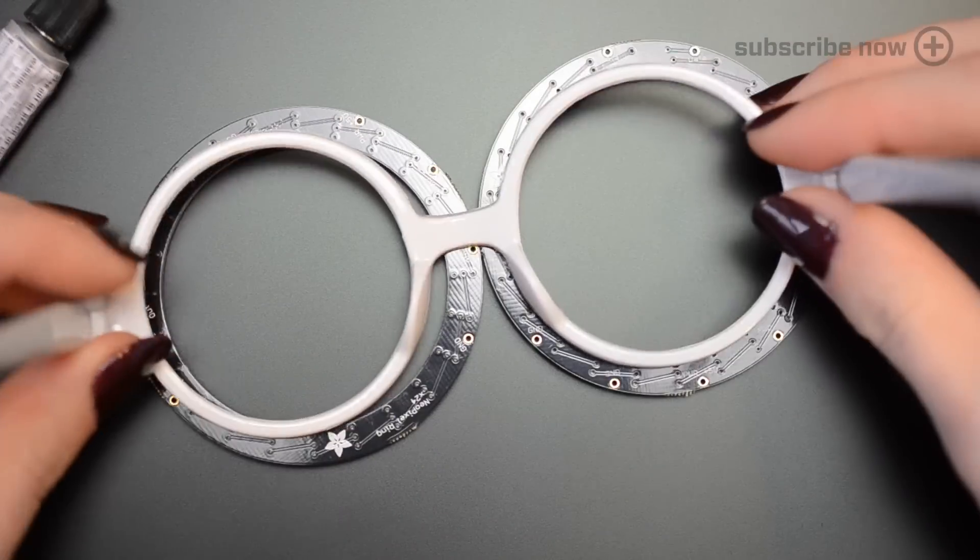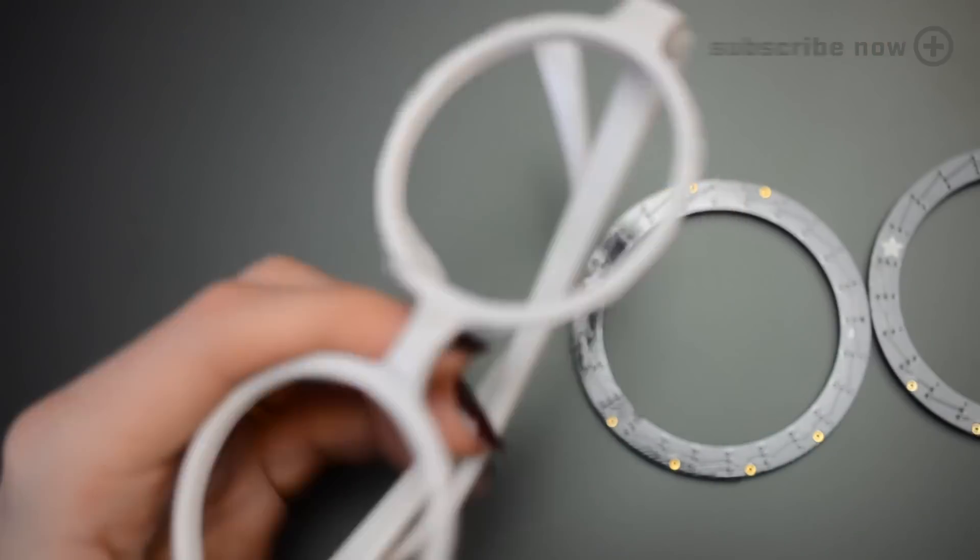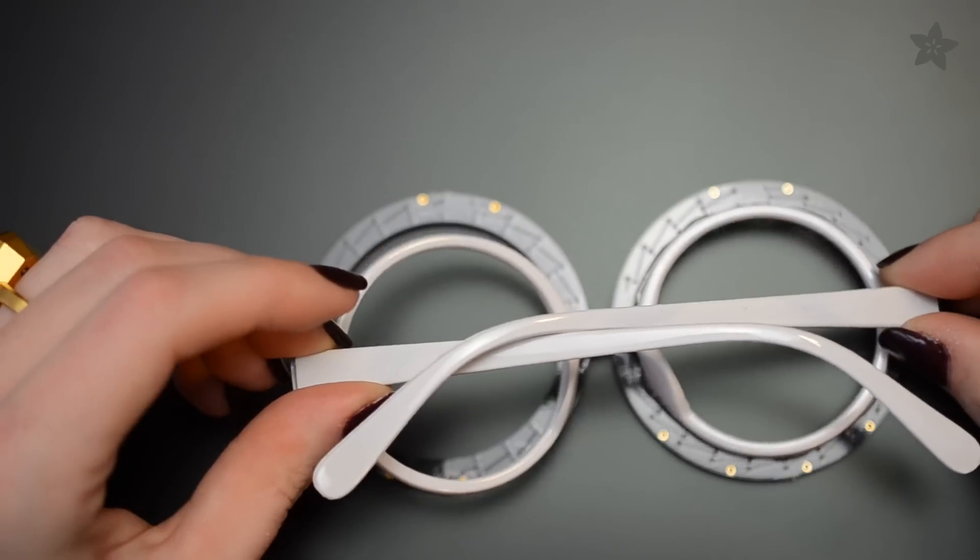Create your own pair of flashy party glasses using NeoPixels and a Trinket microcontroller from Adafruit. Follow along to build your own using our complete guide on the Adafruit learning system. The link is in the description.